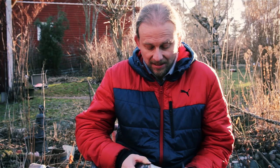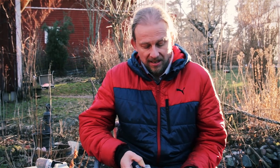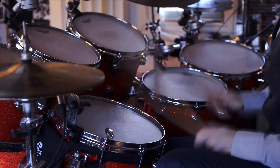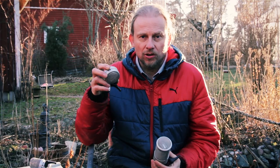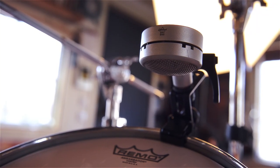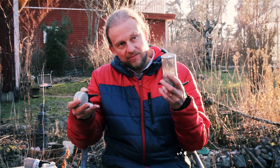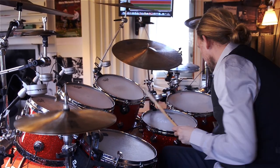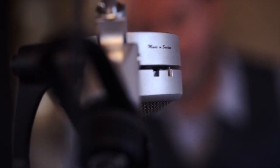I'm absolutely amazed how they sound. The difference between these two is that this E-mic is easier to go for close micing because it can take more volume. And this one is for vocals and less volume, not close micing. But otherwise it's the same membrane, the same thing.